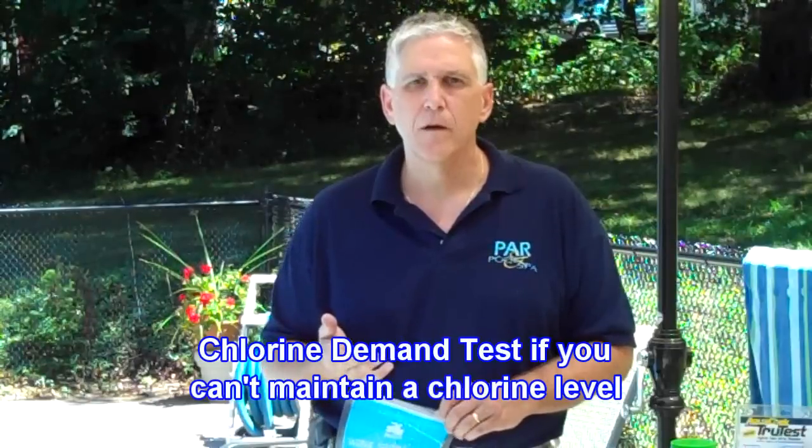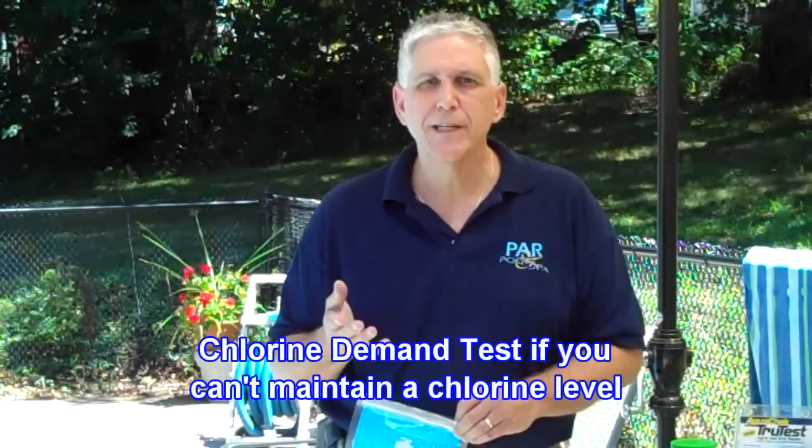If you're using chlorine, another test you may want to do — especially if you seem to be using a lot of chlorine — is a chlorine demand test. Oftentimes, with regular testing, you may see that there's a small difference between the total chlorine and the free chlorine, which we want to eliminate.